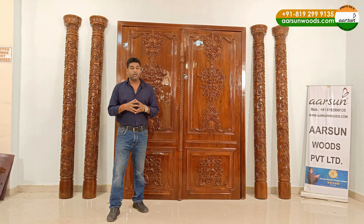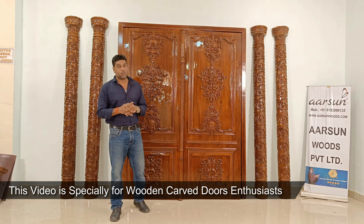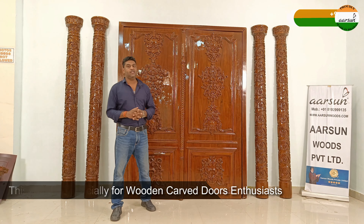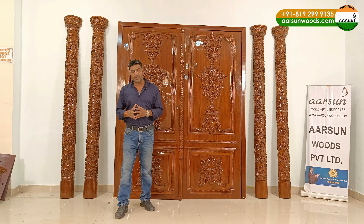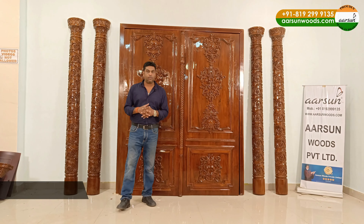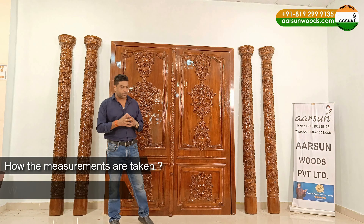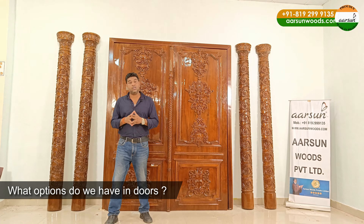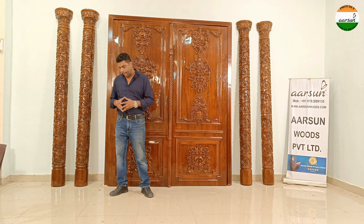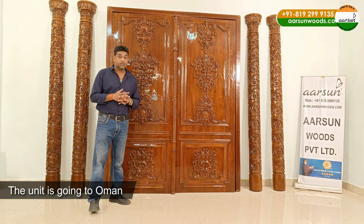Namaskar, Ashish Mittal from Arson Woods. If you like wood doors, carving doors, and are looking for a main door for your place with amazing artistic work, this video is for you. I'll explain everything about a door — how it's made, how measurements are taken, what options we have, and about the work that we have done.